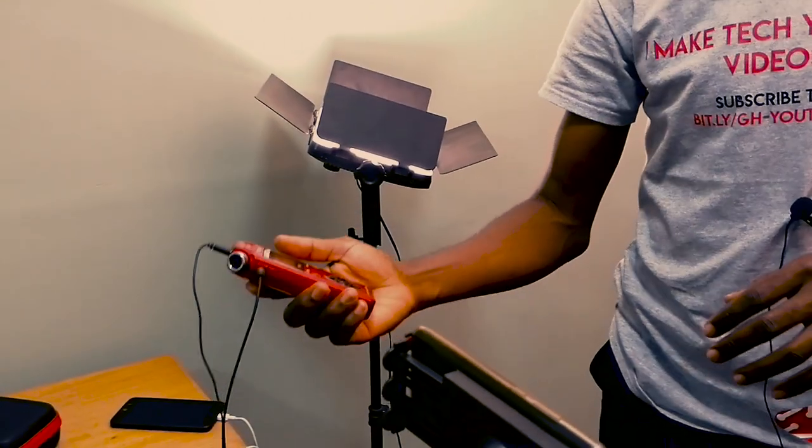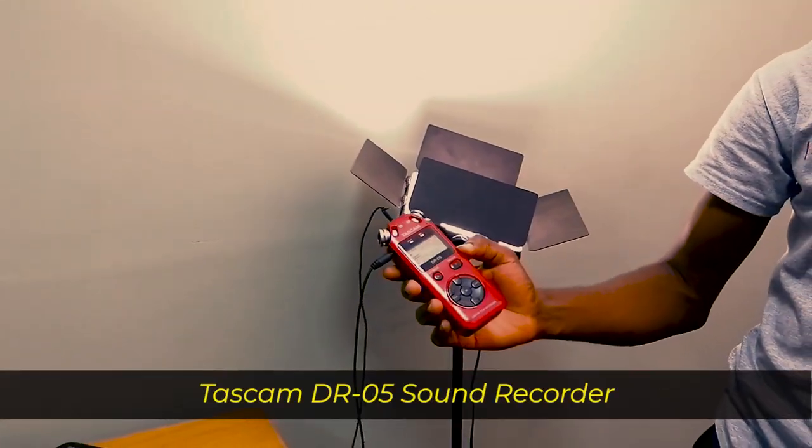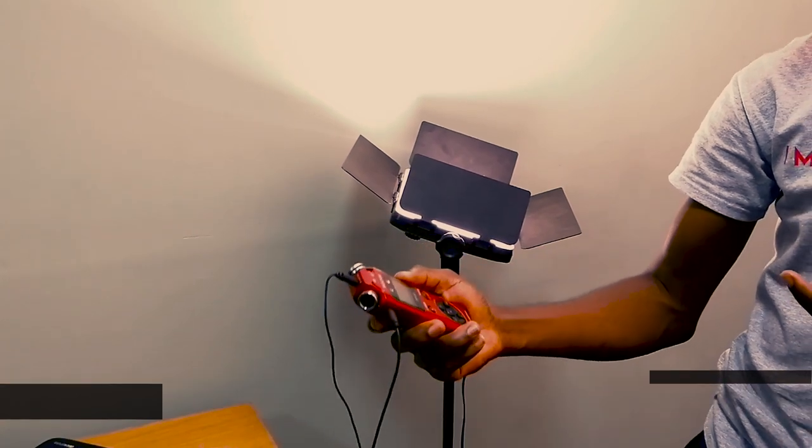For sound, I use a sound recorder — a Tascam DR-05, which is actually recording right now. The reason I use it is so I can monitor and manage the sound levels. Where I live, airplanes pass by a lot, so I keep the sound level very low to avoid picking up outside noise, and then in post-production I increase the volume. I also use a headset to monitor my sound before I start shooting to make sure everything is okay.